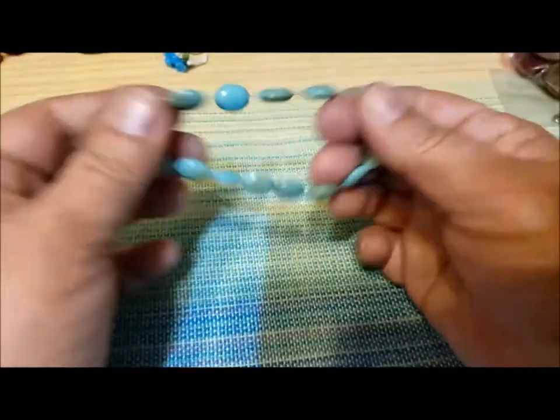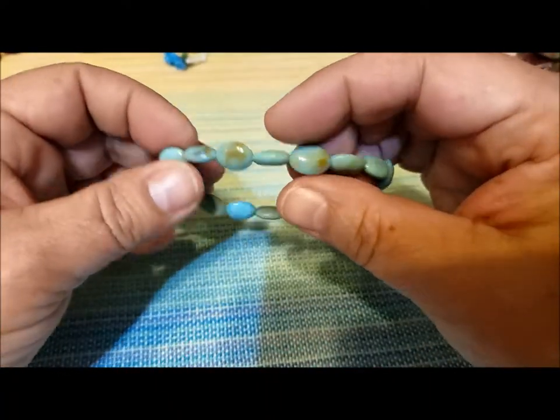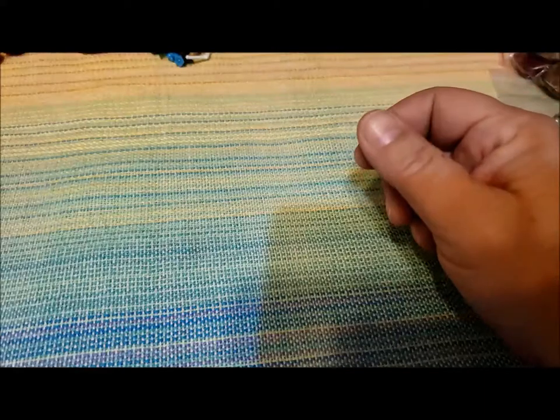This is a nice little stretchy bracelet — plastic, made to look like some kind of stone. I'll put it in with my kids' bead stuff.